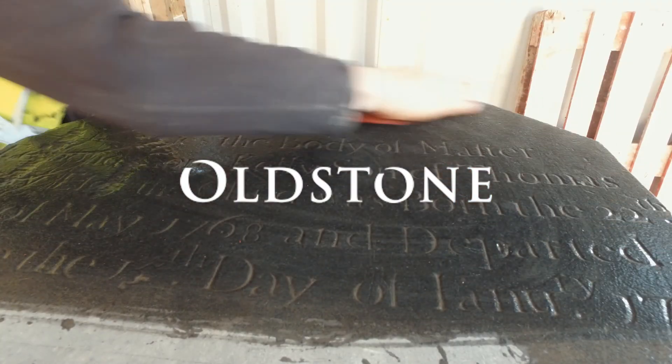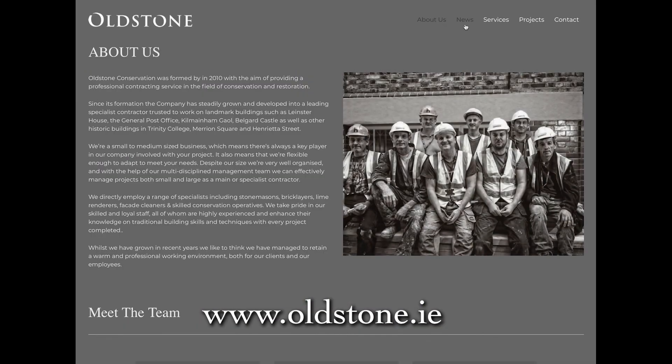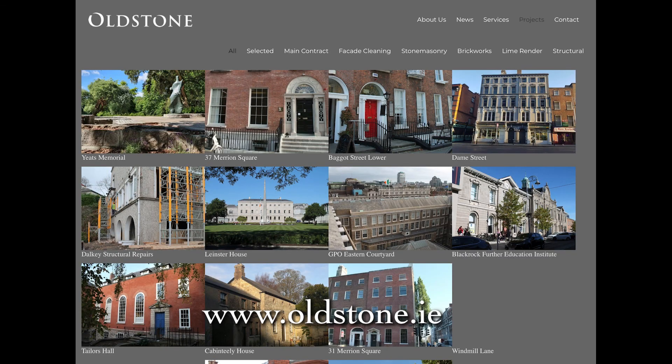This video is proudly brought to you by Oldstone Conservation. For further information, please visit our website or take time to view our other videos in our advice series.